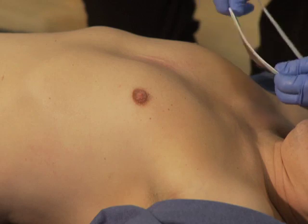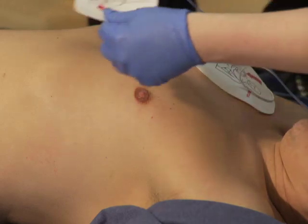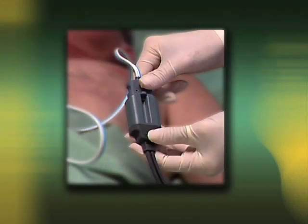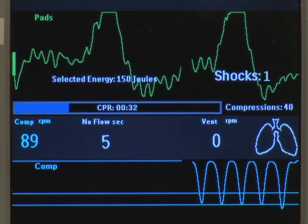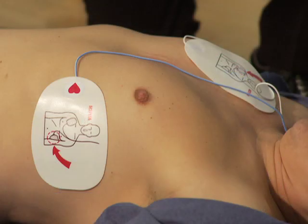When a situation arises requiring CPR, apply the multifunction pads to the patient's clean, dry, and hair-free bare chest in the anterior-anterior position, and verify the pads are connected to the pads CPR cable. The ventilation algorithm measures changes in chest impedance, which correlate with ventilation volume, necessitating the anterior-anterior pads placement.